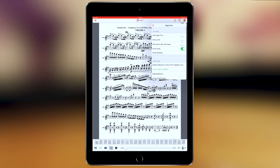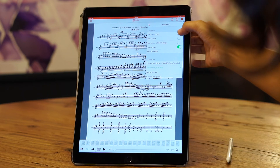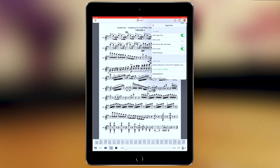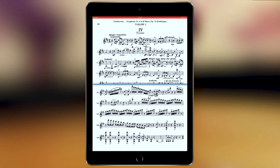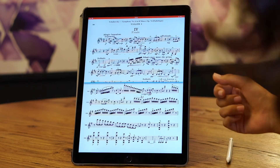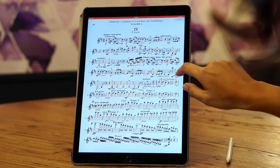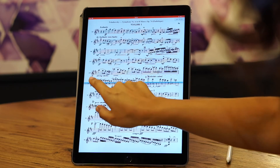Now let's say I have a difficult transition and I need to see the next half of the page. I activate the half page turn inside the page turn feature. With this option, when I click on next, I'll see both the end of my passage and the next page, so I can anticipate the music at any time.